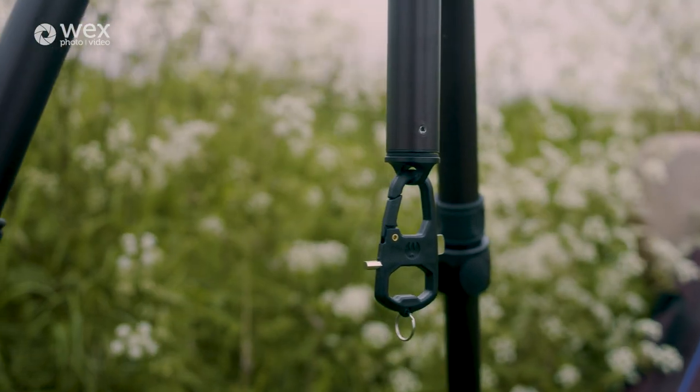This means you can adjust any part of the tripod itself, so anything that needs tightening or even adding the arc foot to your camera — you've got that tool so you can tighten that down.